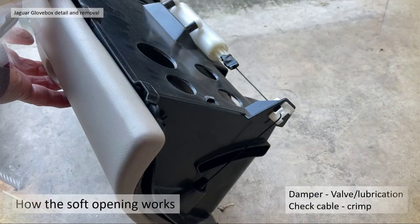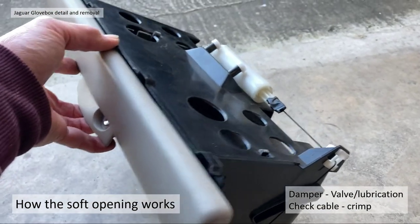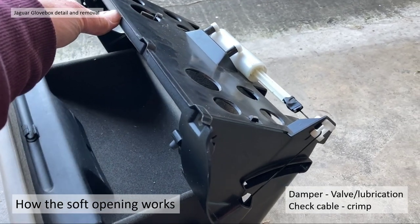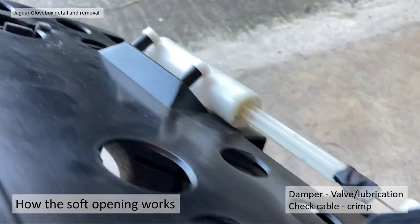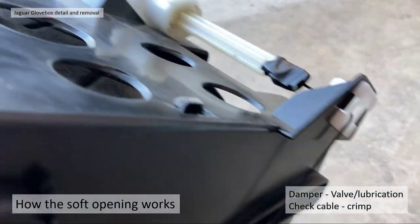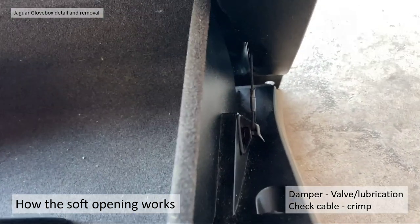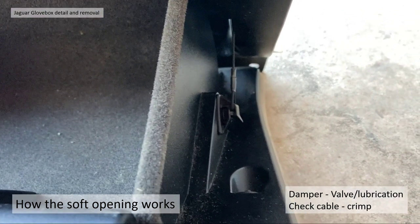Section 5: soft opening repair. If you open your glove box and it drops down suddenly, or it's a bit lumpy as mine was, there are a couple of failure modes. One is that the actual check cable crimp breaks away — the check cables don't actually break, it's just the crimps that break away or loosen and the cable comes out. That actually happened to me — I repaired mine by re-crimping them and putting some tape around to hold it.